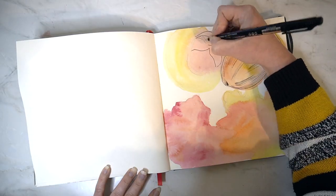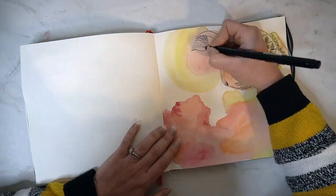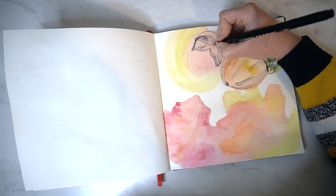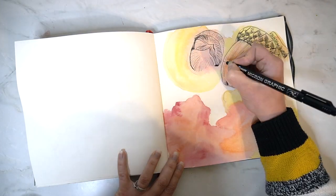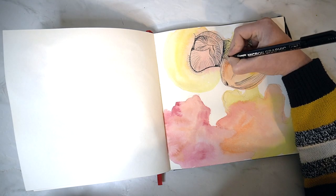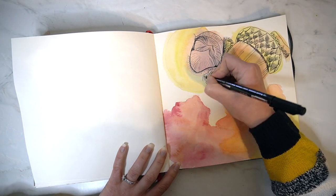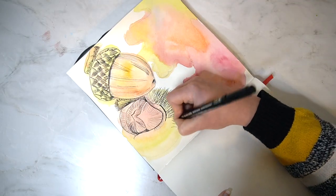I really wanted to add in this chestnut husk because for me autumn or fall is all about cosiness, and I absolutely love roasted chestnuts. I think this time of year when you can go out and pick them, if they grow in your area, is a really lovely thing to do. It's always been something I've loved doing at this time of year and something I always look forward to, and I definitely had to add one for my sketchbook ideas for fall video because I don't think I could have fall or autumn without chestnuts.